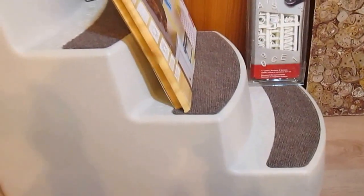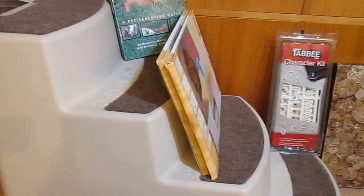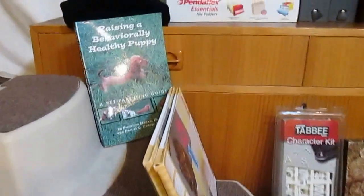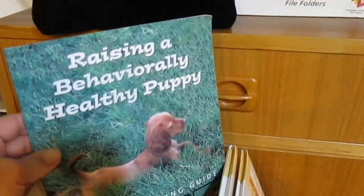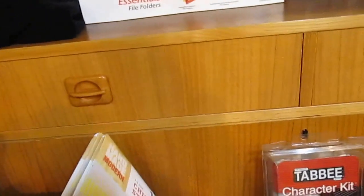I got a staircase for the puppy that I don't have yet, but I'm preparing because I want a puppy. I also found this little book on how to raise him and make sure he's a well-behaved little puppy.